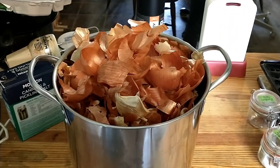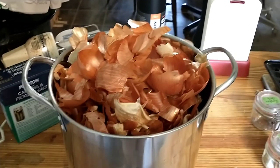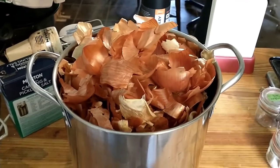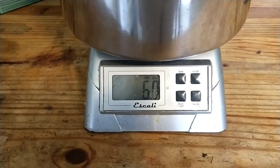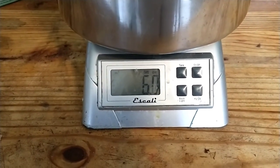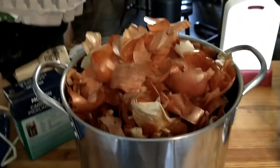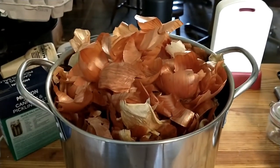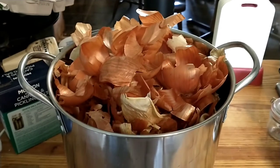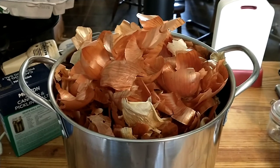I'm getting ready to start my yellow onion skin dye for wool. I have my pot really full of onion skins, and I put it on the scales and used the tare function to take away the weight of the pot, so I have six ounces of onion skins. I'm going to add distilled water and simmer these at very, very low temperature for several hours to extract all of the color I can from these onion skins.